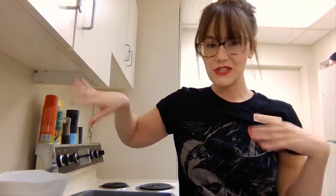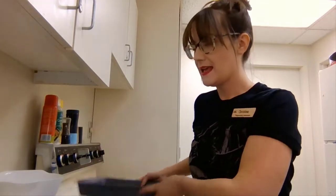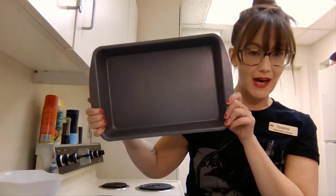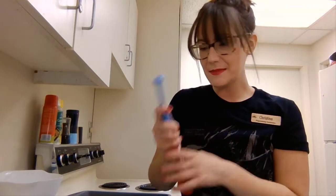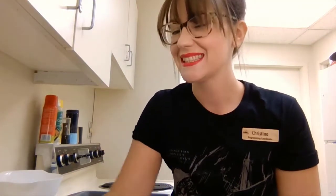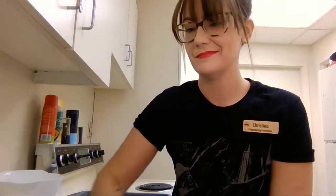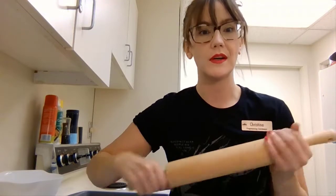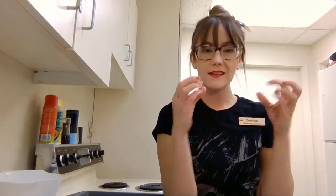You'll also need some tools: a bowl for mixing, a 9 by 13 pan or dish that can go in the oven, a measuring spoon, a spoon, and a big plastic bag. The plastic bag is so we can crush our graham crackers without making too much of a mess, along with a rolling pin or even a cup to help you crush them into crumbs.